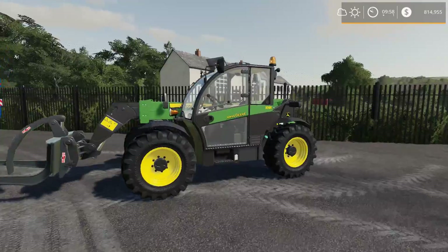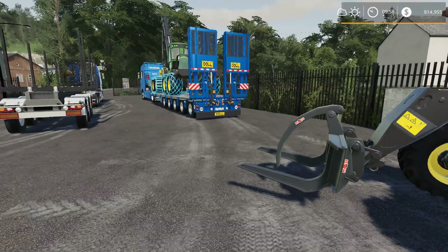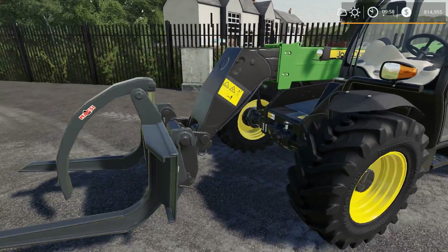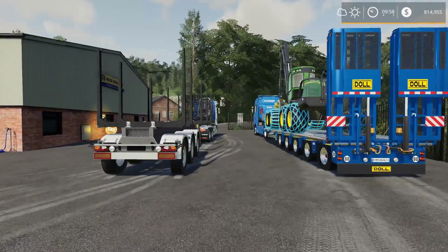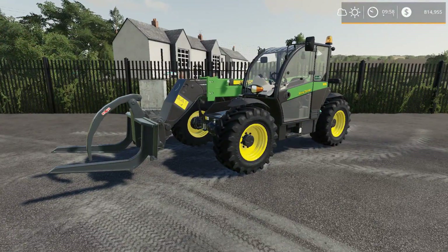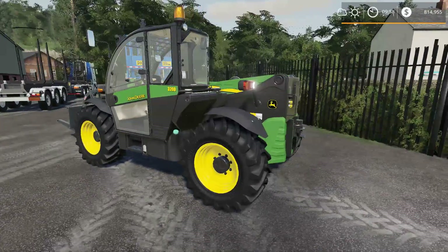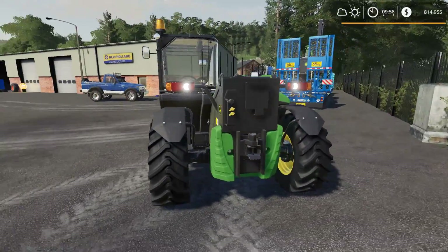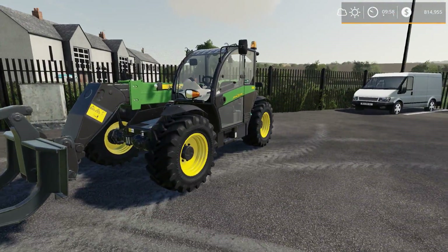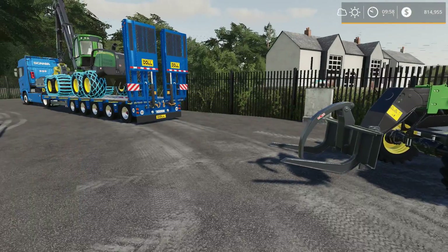Over here we've got the 3200 Series John Deere telehandler. We're going to go with a telehandler instead of a front-end loader because you can raise it a little bit higher, which might help us get logs into the back of this log trailer — hopefully. This is actually just a re-skinned Massey Ferguson, but it looks cool. I like the fact it's John Deere. That's the first John Deere equipment we've got on Oakfield.